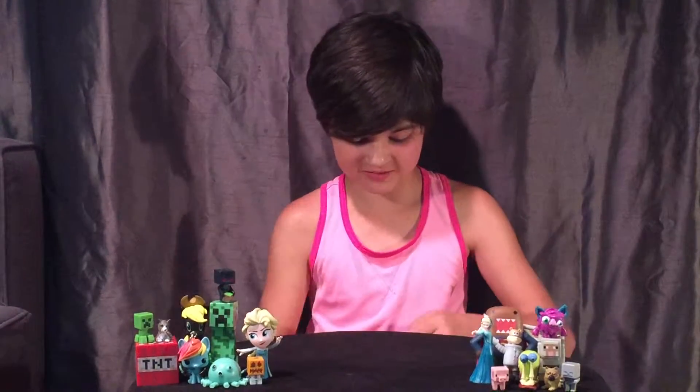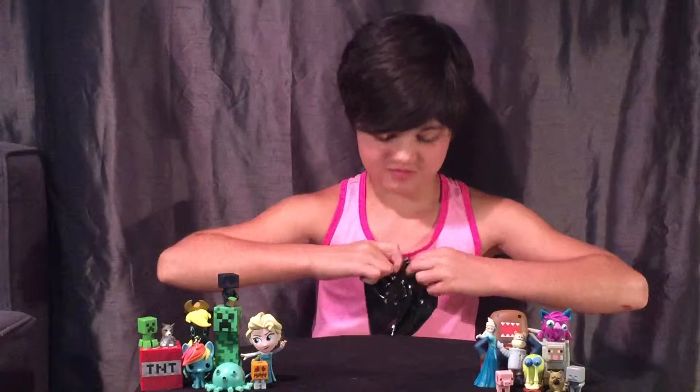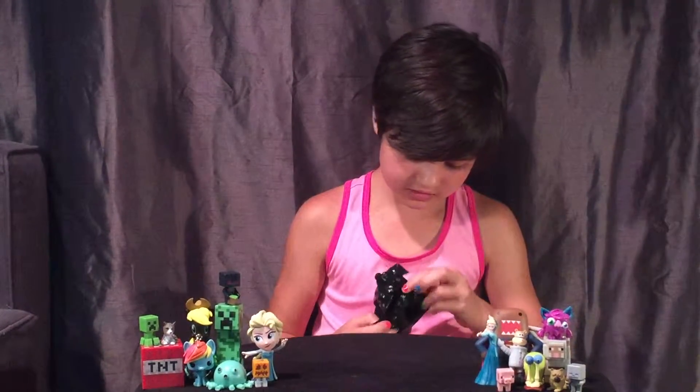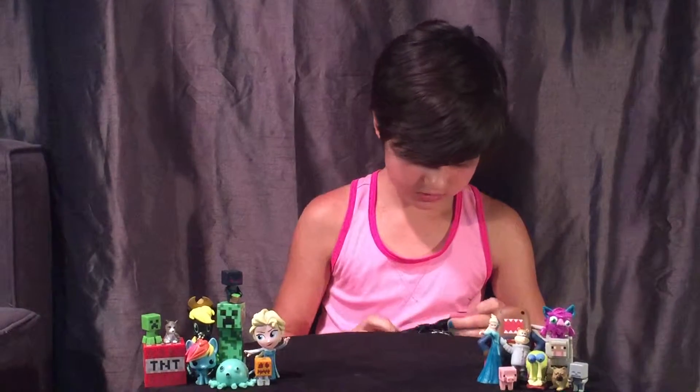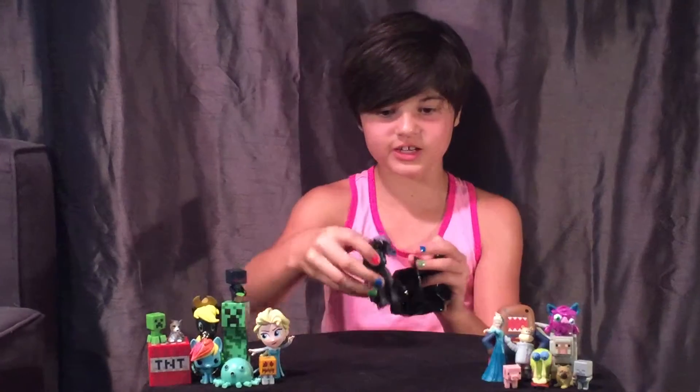I don't know what this one is but I can feel it. And it is... little Rarity!